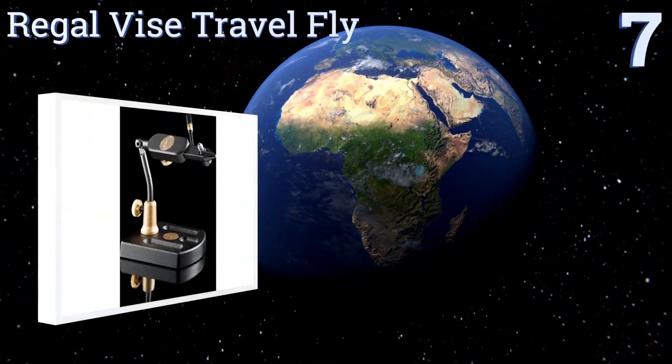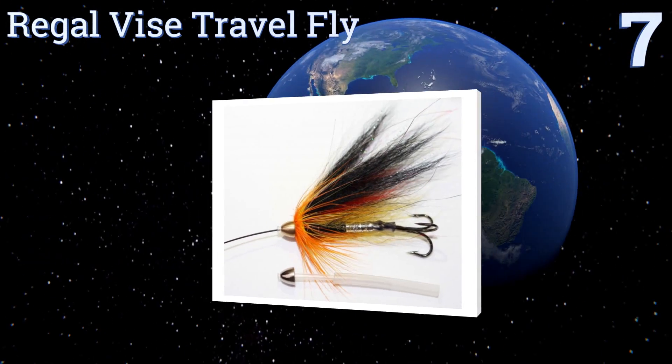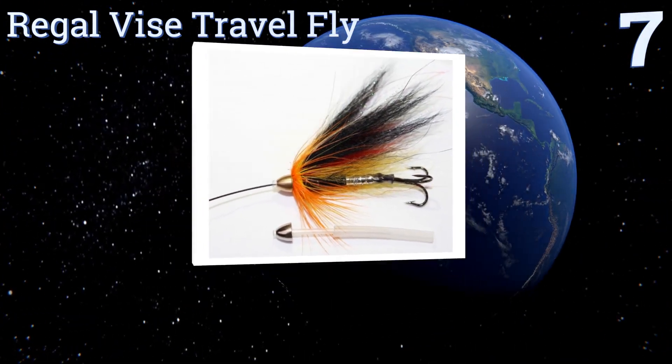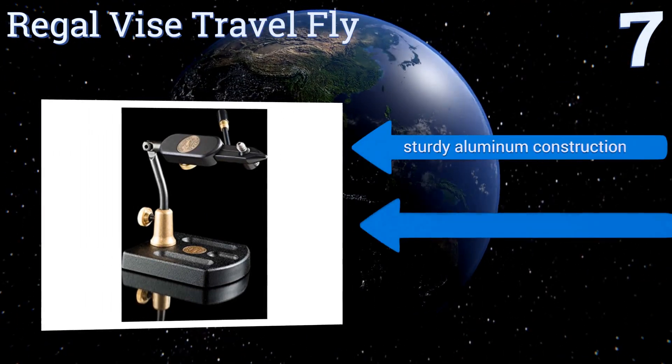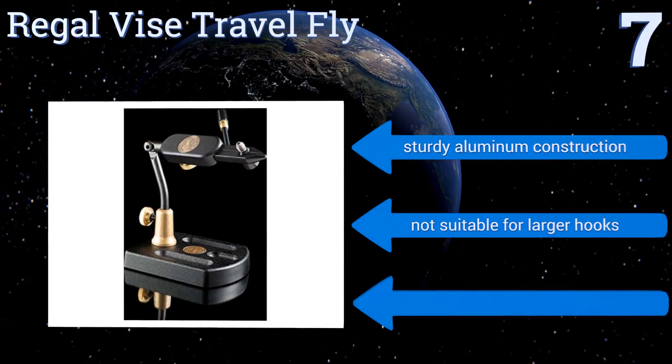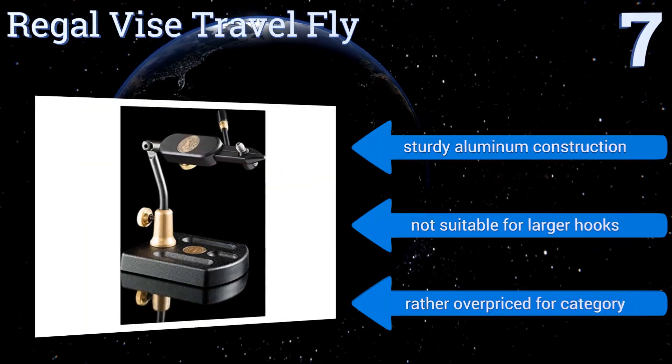Starting off our list at number seven, this Regal Vice Travel Fly is expertly engineered to make it easy to create lures even when you're away from home. It folds down compactly, yet when set up its well-made components operate as smoothly as a full-sized option. It's a sturdy aluminum construction, but it's not suitable for larger hooks and is rather overpriced for the category.